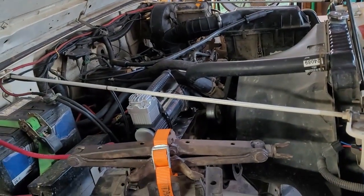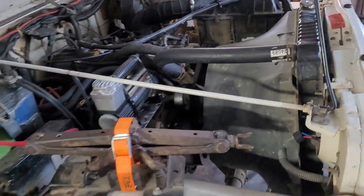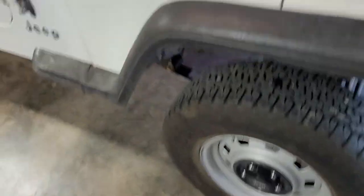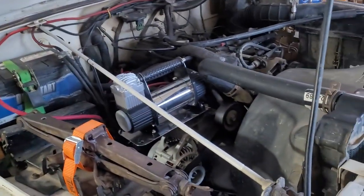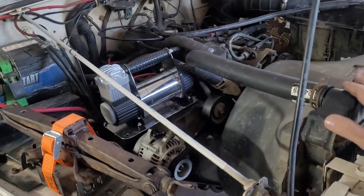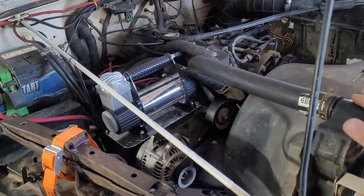I wanted to do some sort of onboard air system for the YJ - this is it. This Jeep has stock size tires so no need to go too crazy. I have a Max Trax sitting over there, one of those orange ones that NAPA sold for a while and that a bunch of other companies sell as part of various kits.